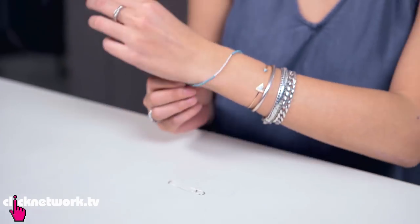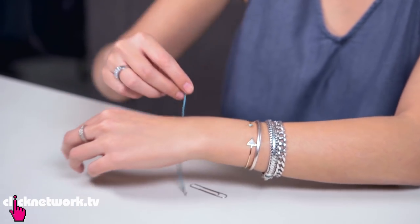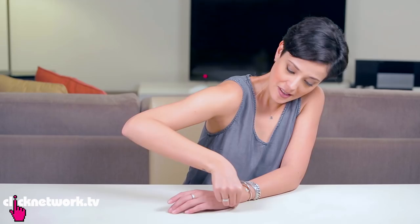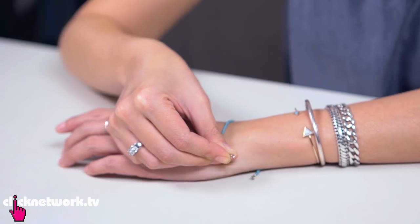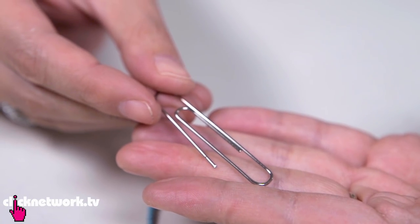If you have a bracelet that's a bit too short, it makes it very difficult to put on. Can't do it — can't even open this stupid clasp. You get the idea of how hard it is; it's just really difficult. So here's a simple trick to make it a lot easier, and all you need is a paper clip.